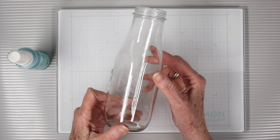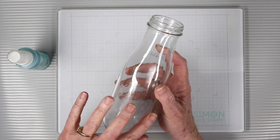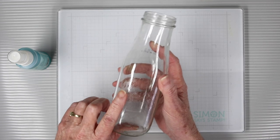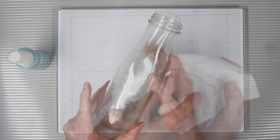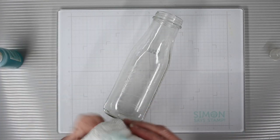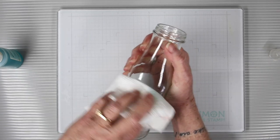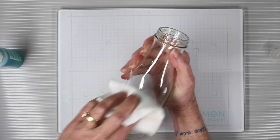I've cleaned and dried the inside of my bottle and peeled all the labels off, but there's still a little bit of sticky residue from the label that I want to remove. Using a paper towel, I'm spraying on some of the Simon Says Stamp cleaner and just rubbing onto the bottle until I can see it's clearing away.